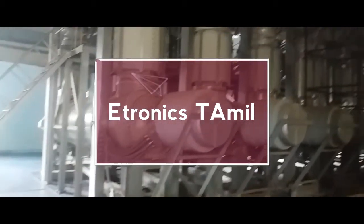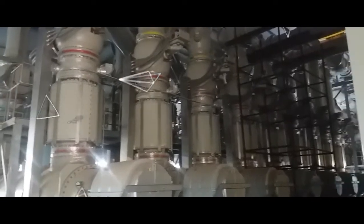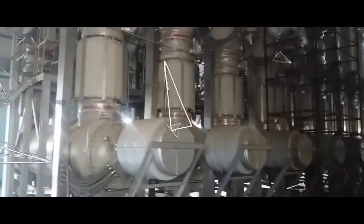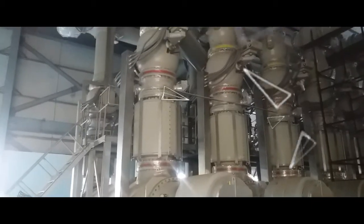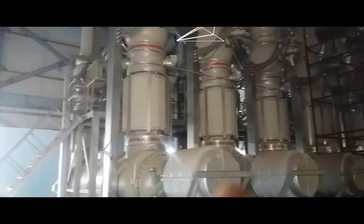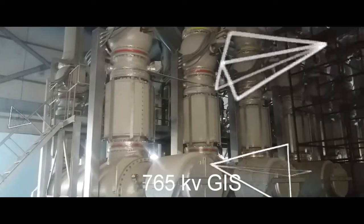Welcome to the 70KG system. As we are doing a special video, we are going to define this — this is the breaker chamber R, Y.